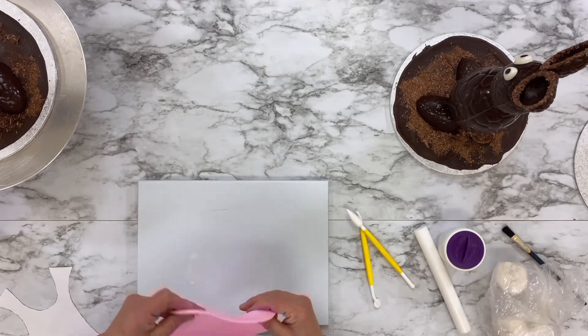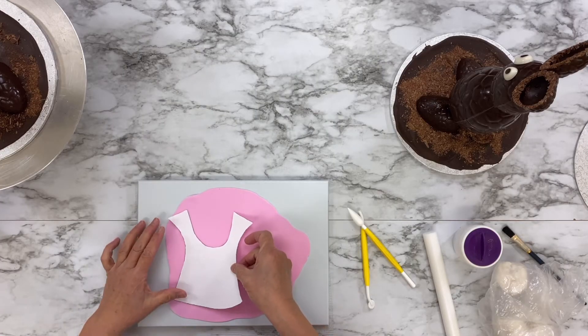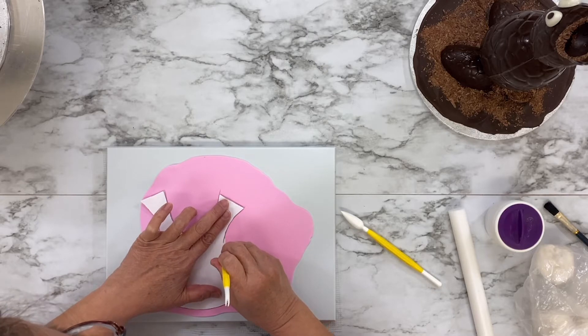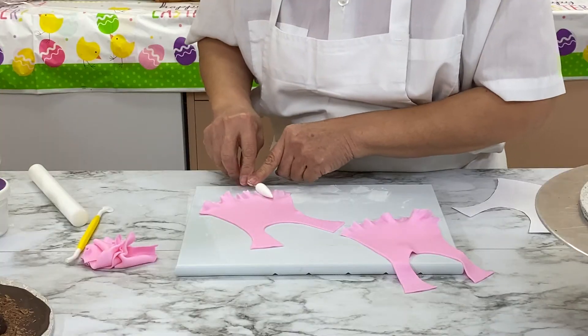Grab some McCall's Easy Ice Rolled Fondant and dye it a light pink. Roll the fondant until it's nice and thin. Trace around a paper shirt template, then use a roller tool to make the edges of the shirt look ruffled. Attach the fondant shirt to the bunny, smoothing it out as much as possible.